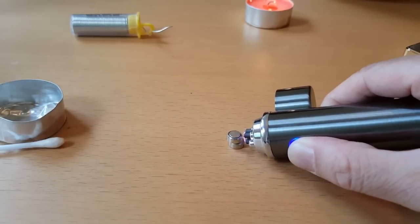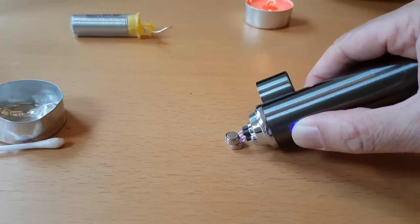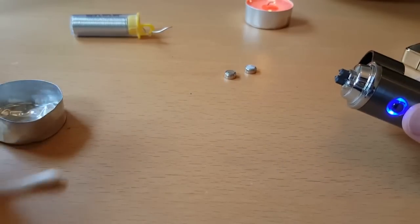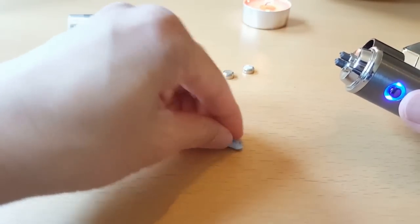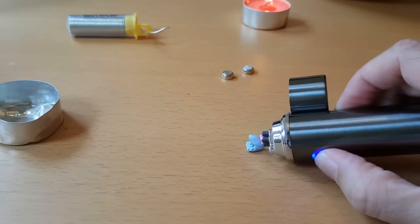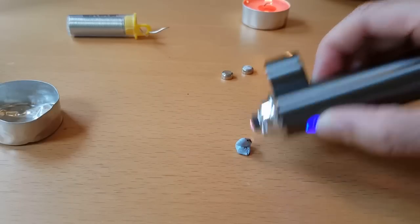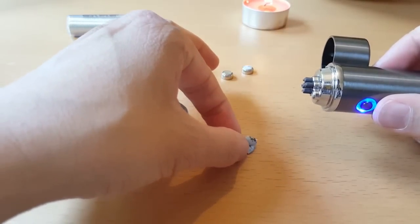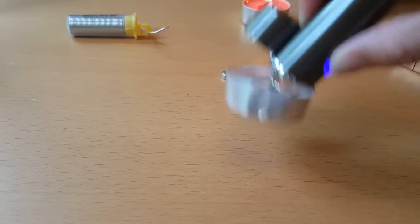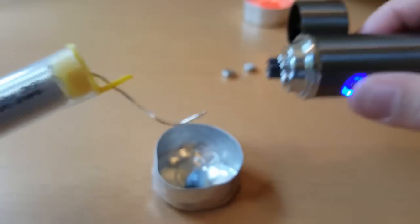These batteries are dead so it's not doing anything, but cool to check out. What happens when we burn blue tack? Pretty flammable. Let's stick this here. I think a bit has got stuck on the rim. We could use this to solder stuff if this works.